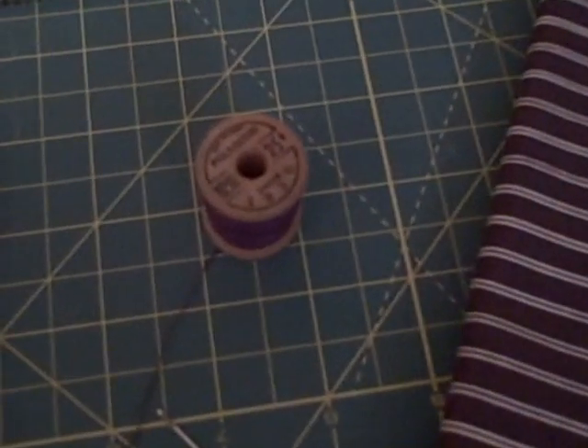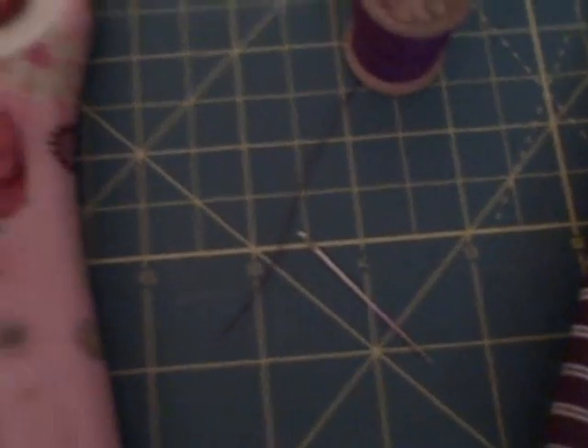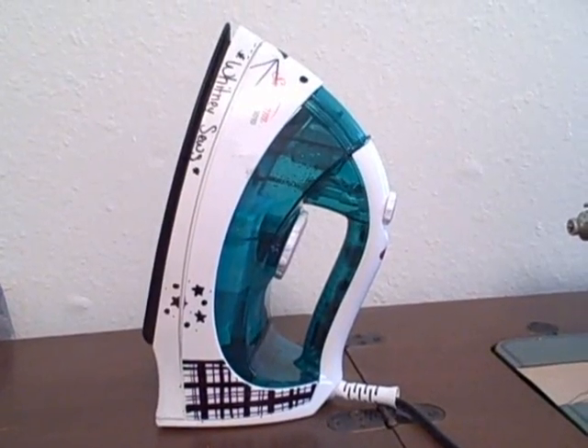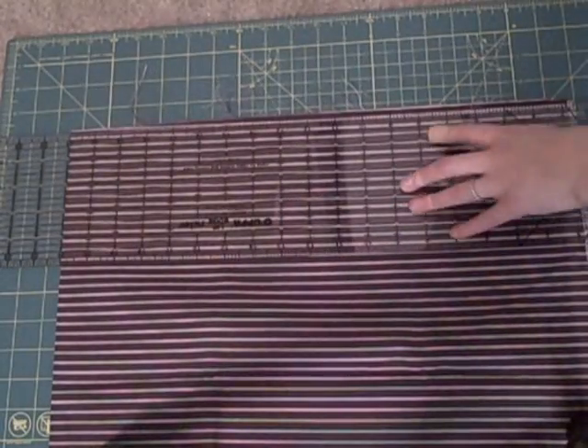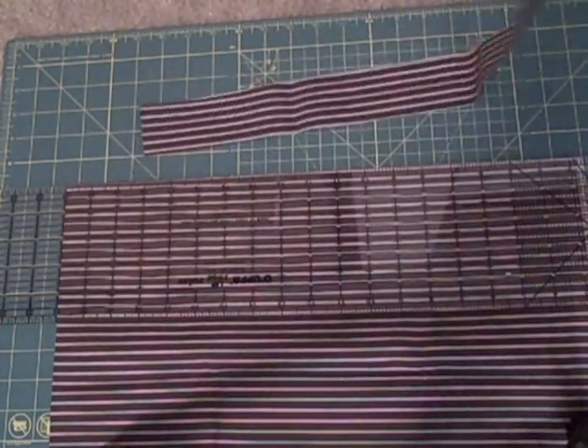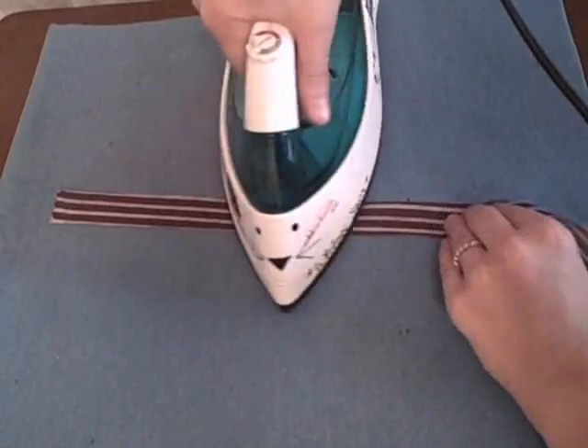The materials you'll need are fabric, thread, a sewing needle, cutting tools, a ruler, a button or two, and an iron. Cut a two-inch strip that is the entire length of your fabric — mine is about 36 inches long. Iron the strip in half with the pretty sides on the outside.